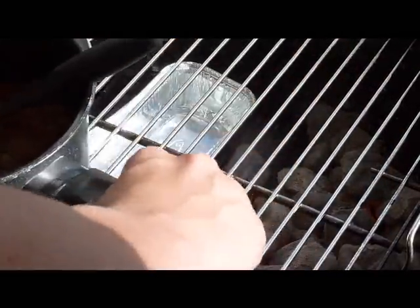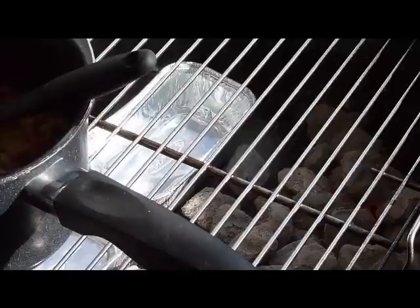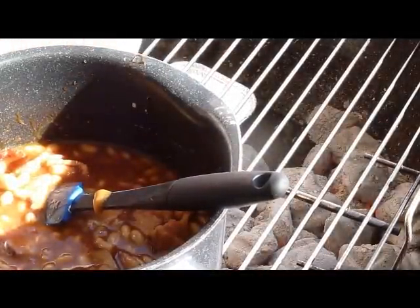I'm going to let them simmer down for about three hours, or however long it takes the chicken to cook. Now I'll put the chicken on. This is the chicken — it's a big one.